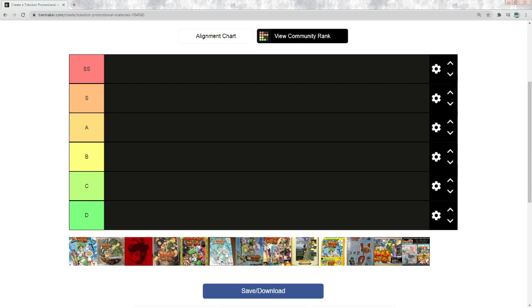Hello, welcome to a Tokobot Plus video. In this video I'm going to be ranking on a tier list all of the different Tokobot Plus promotional materials — how good I think they are and how much we want to find them. Let's just jump into it.